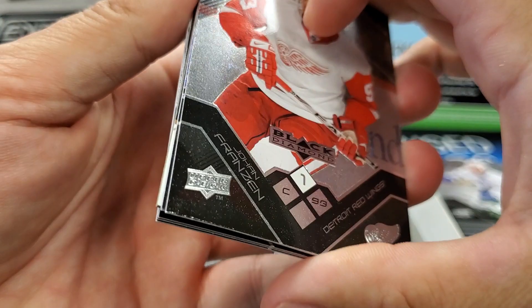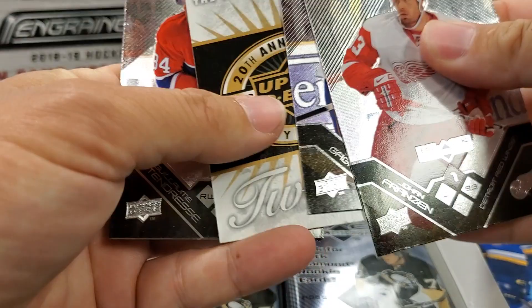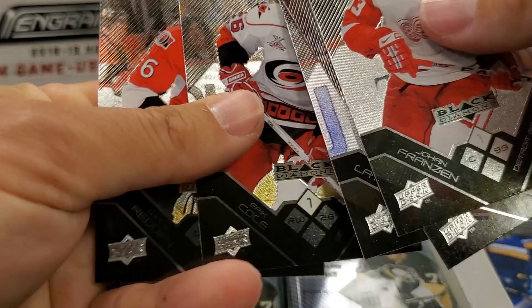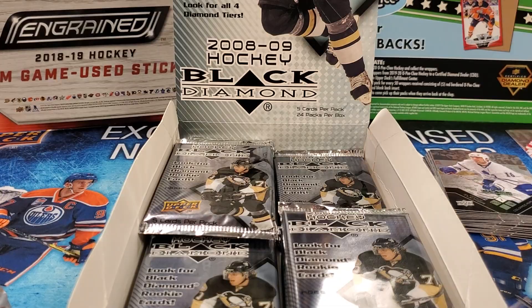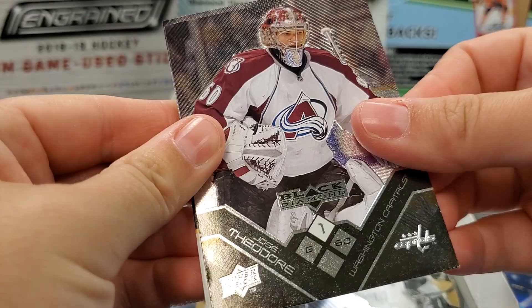Oh, a triple diamond maybe? Johan Franzen — the mule. Sam Gagne — die cut, double diamond. Guillaume Latendresse. Eric Cole. And Wade Redden. We were just thinking Daniel Alfredsson is probably kicking around in these sets still — it would be a fun one to pull. Always love the Alfie.